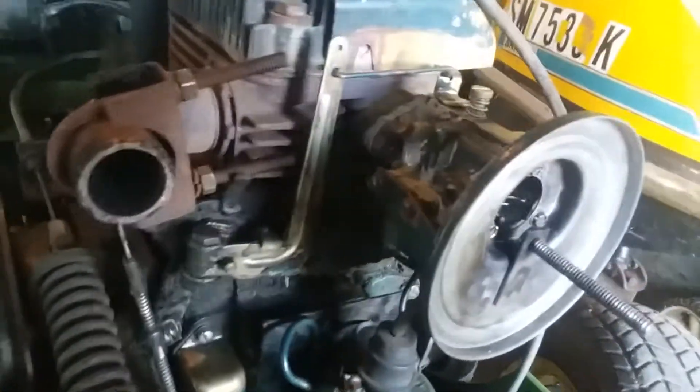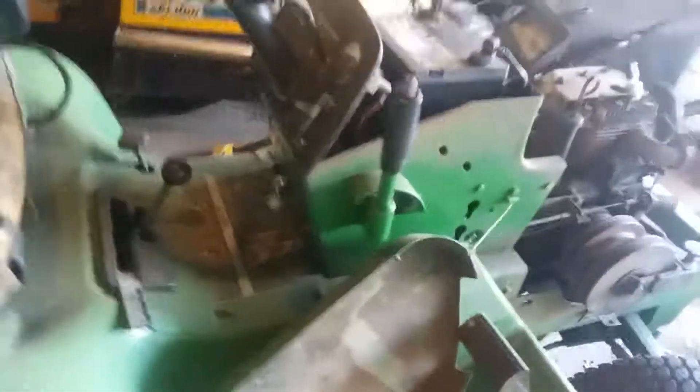This tractor hasn't run in about five or six years and I'm gonna see if I can get it running today, but it'll be later. I'm gonna go ahead and put it back together — put the muffler back on, the hood which is right there — and then we'll just go from there. I am gonna have to get a new muffler soon though, because it's pretty chewed up.